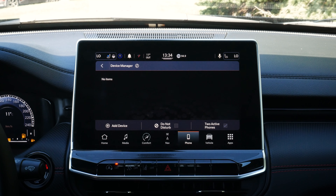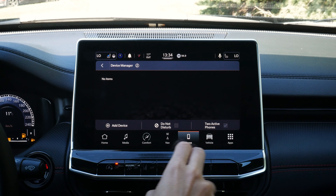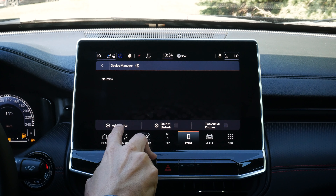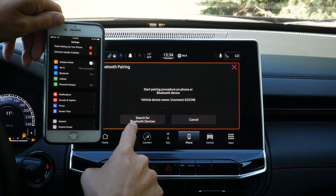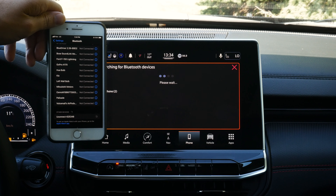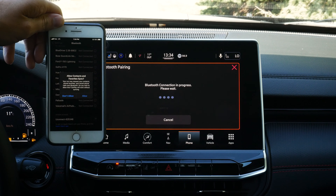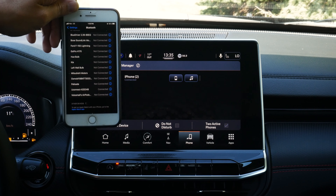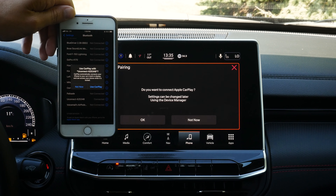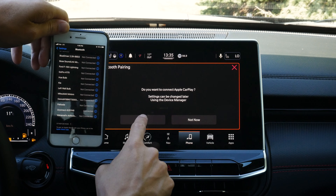Adding a phone is also very straightforward. We go to add device and search for Uconnect. Going Bluetooth, it shows up — we connect, the pin number matches, so we pair. We allow contacts and favorites to sync or not. Within a few seconds, we're connected, which is amazing. It then asks if we want to allow CarPlay, since Uconnect 5 supports wireless CarPlay. We hit yes, connect, and in a second or two, we're fully connected to CarPlay.